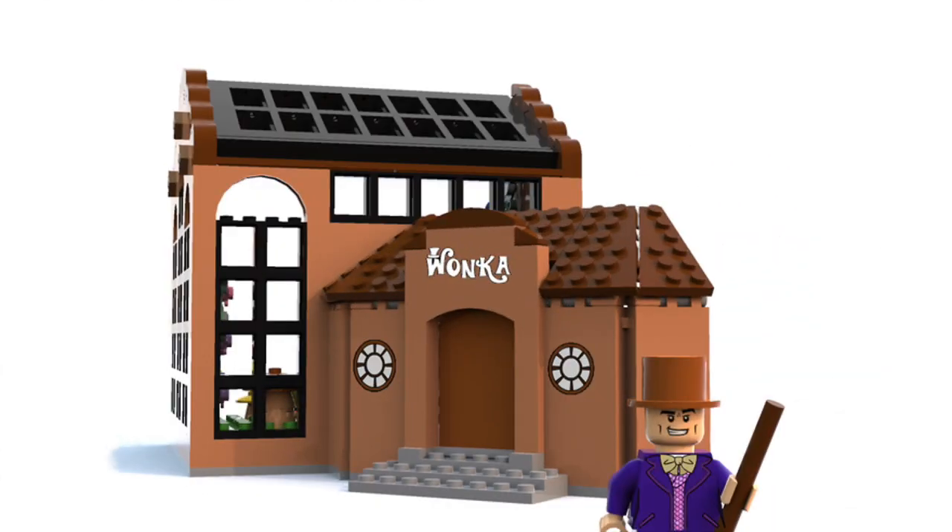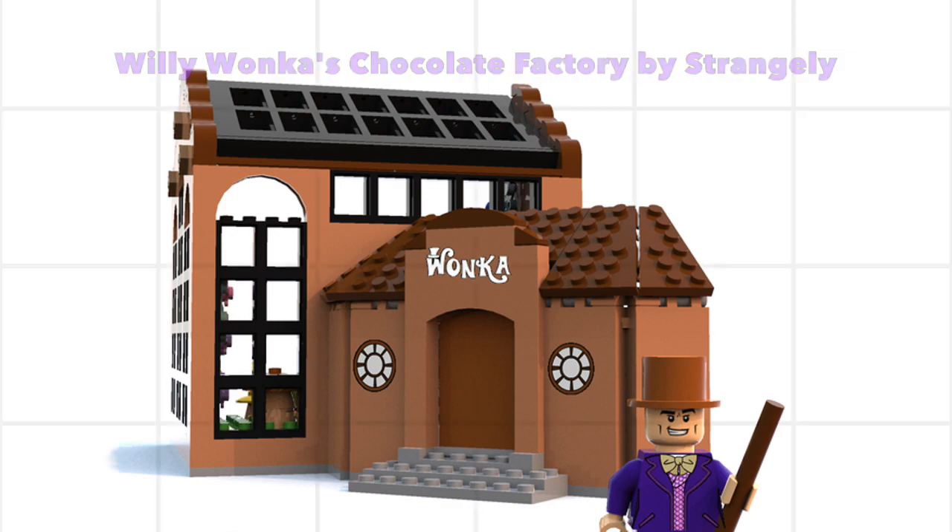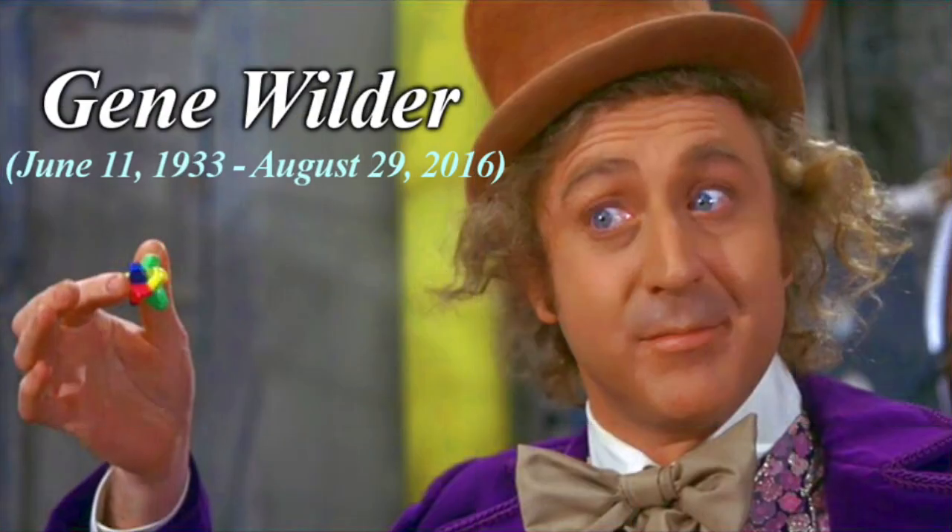Hey guys, Rick Wynn here with an awesome Lego Ideas project to share with you guys. This one is called Willy Wonka's Chocolate Factory and it's by Strangely. I think this is an absolutely wonderful project, and I also wanted to highlight it right now because we did lose Gene Wilder this week.